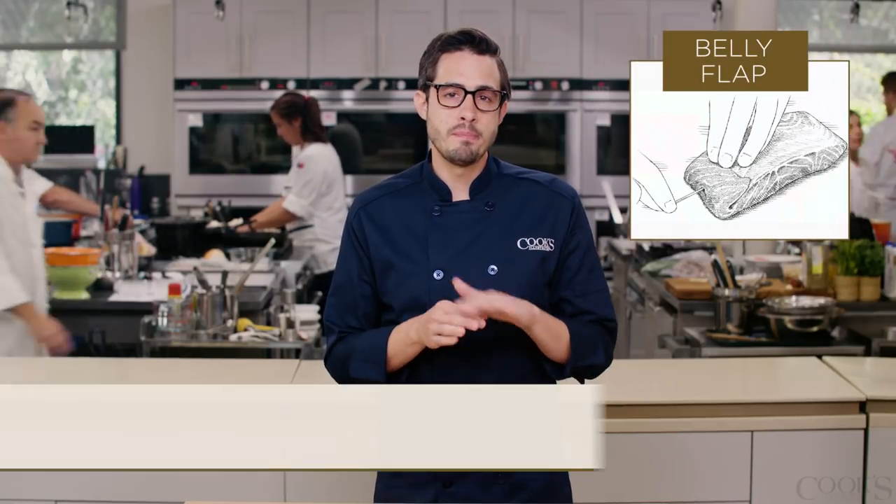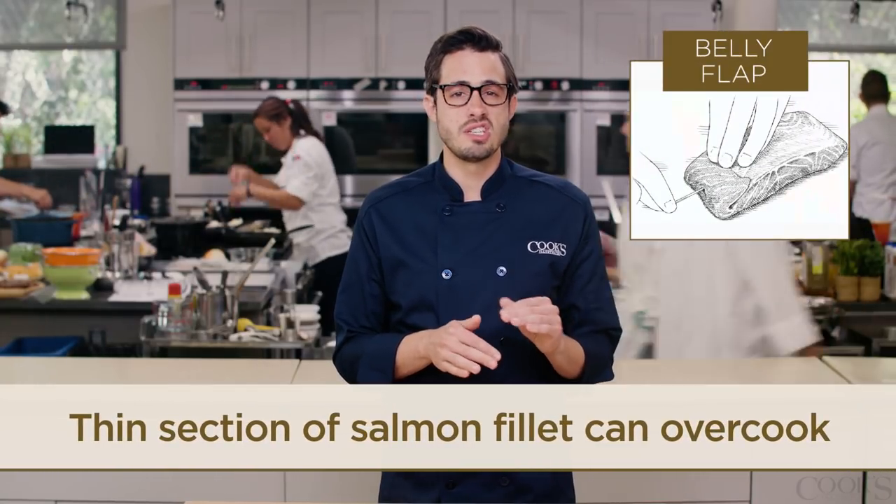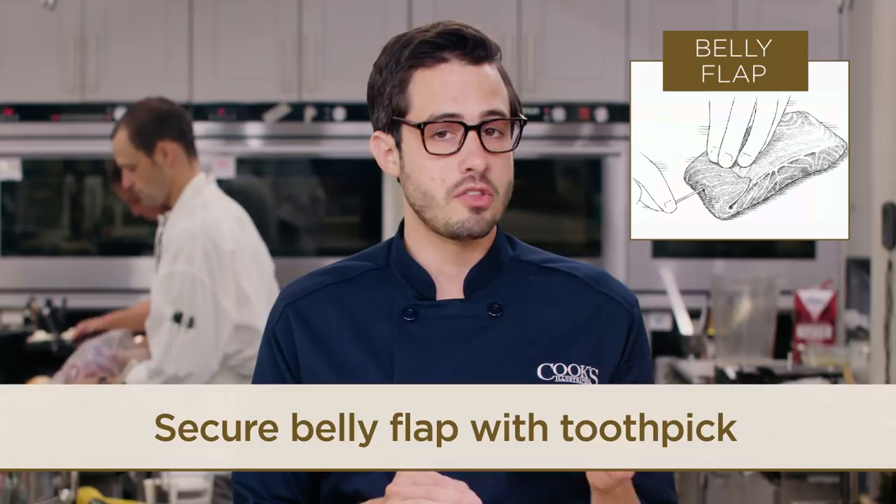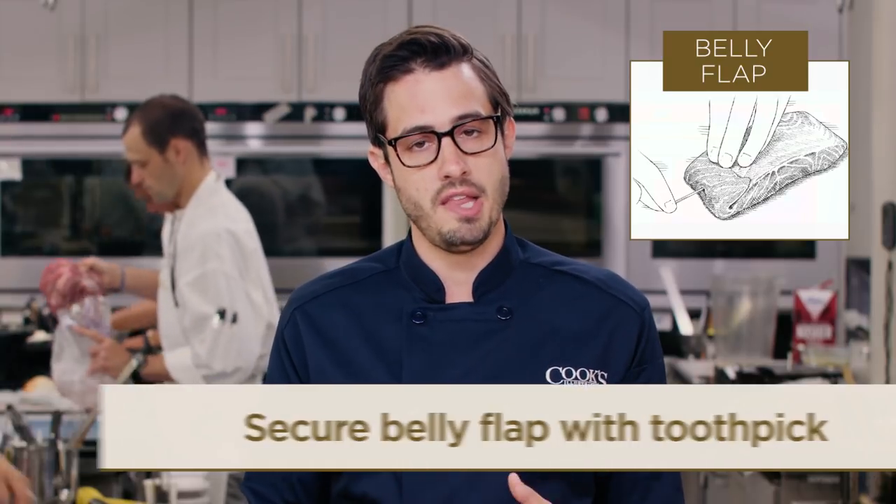If your salmon comes with the belly flap attached, this thinner section can really easily overcook when it's roasted or seared. To ensure that it cooks at the same rate as the rest of the filet, first trim away any of the white membrane, then fold the flap over and secure it by putting a toothpick through it into the thicker portion of the filet.